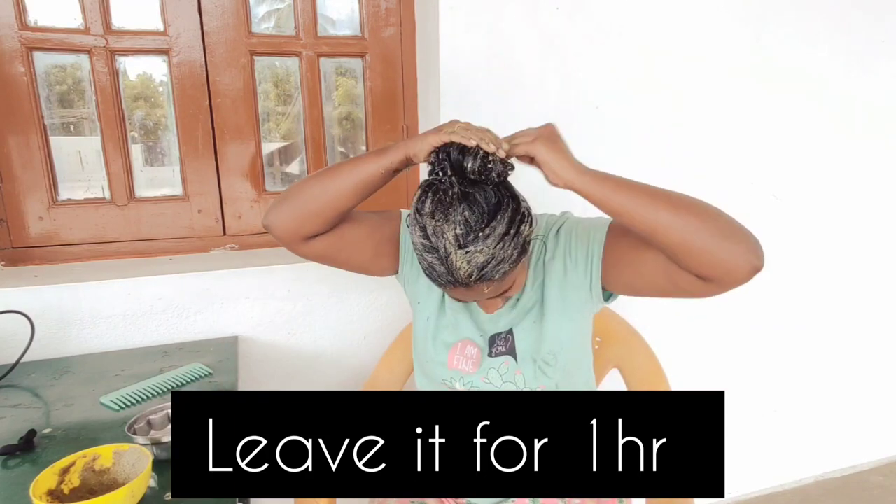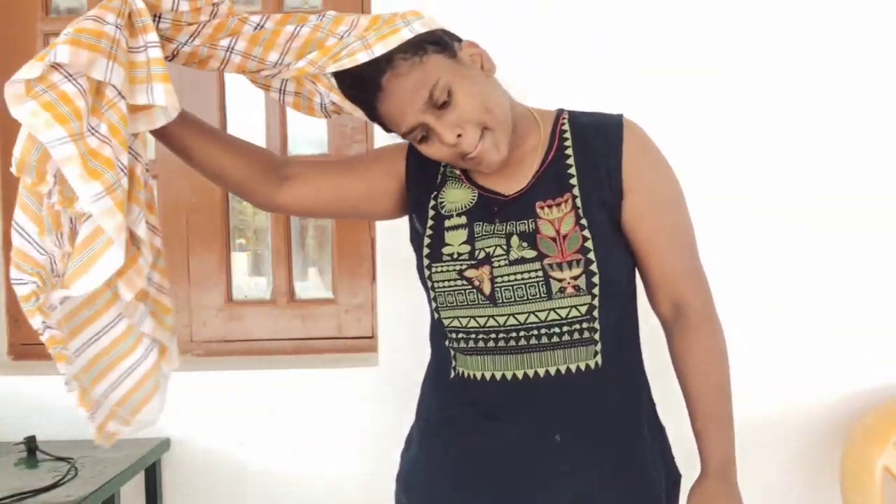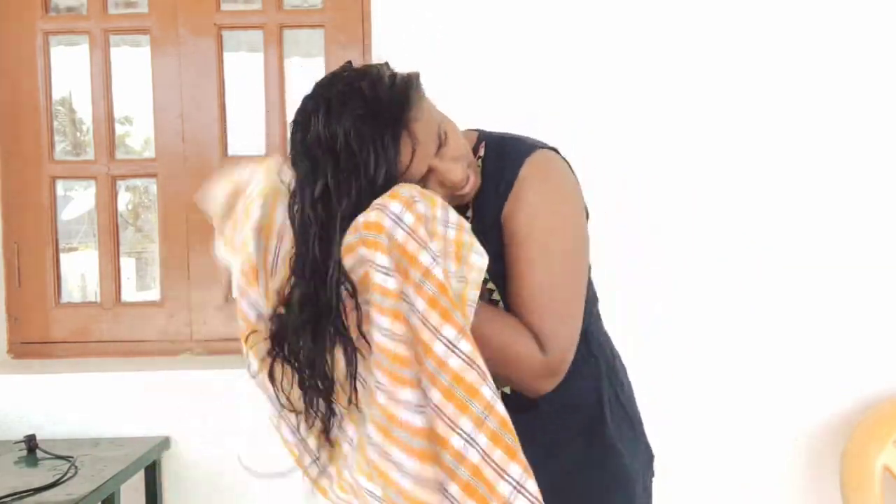Put it in so it goes in deep. This is a natural pack and you can use it well. I am going to leave it for 1 hour, or 45 minutes to 1 hour.